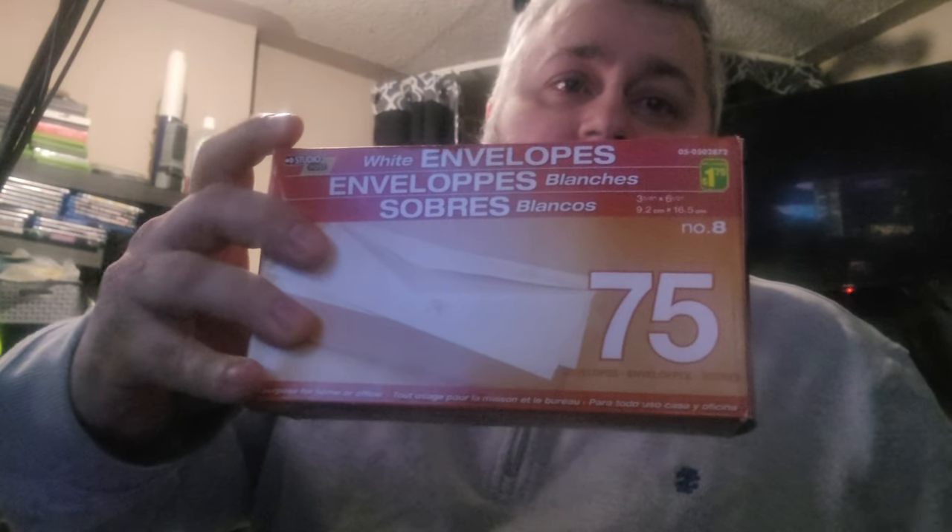These ones are the lick-seal type. You can put some water on your finger, run it across the flap, and then seal it. These are not the quick-seal kind. You get about 75 in a box, so it's definitely a great purchase. I would recommend these — I paid $1.75 for them at the dollar store, which is a great price. You wouldn't be able to pay that at Staples.